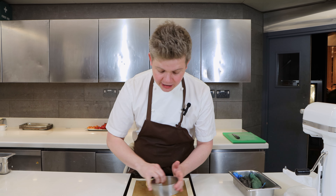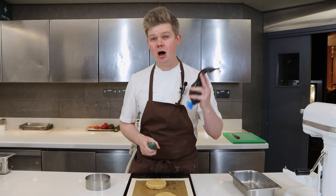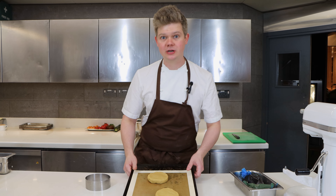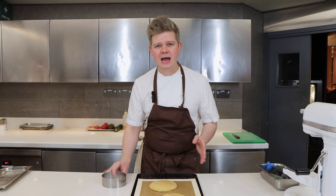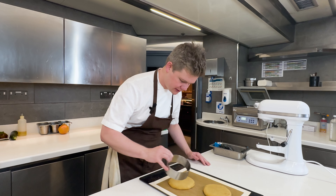Once it comes out in eight minutes we're going to reshape it with our mould and then we're going to add on our dulce de leche and our banana caramel, which is the key to this banana chocolate chip cookie. Okay, so it's going in the oven. The cookies have just come out — they're about halfway cooked. We just want to reshape them, as they cook they kind of sag a little bit, so we're going to bring them back together and then fill them with all of our bits and bobs.